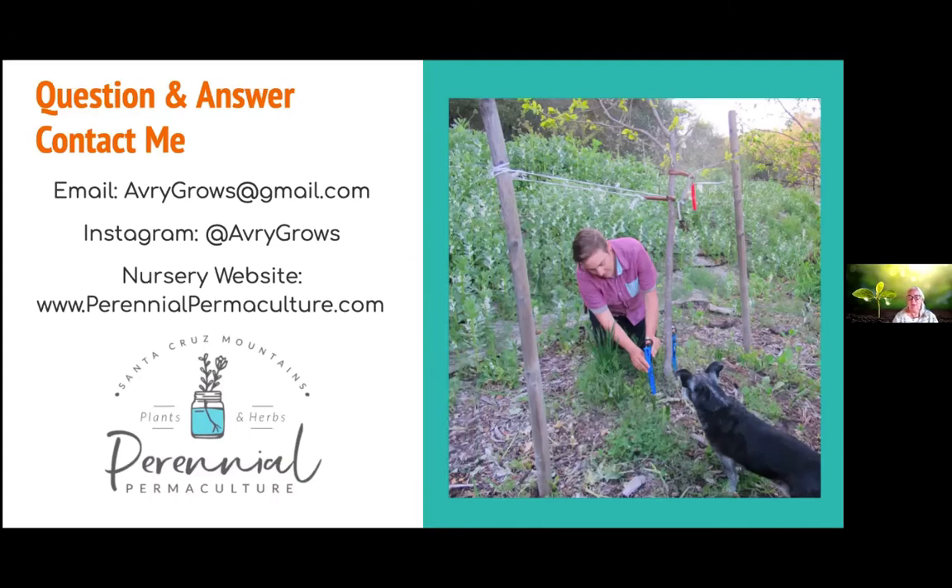Q&A: What about redwood branches and pine needles? Things I would avoid: redwood — I wouldn't put on top of other crops. If you do get redwood, use it for paths. Eucalyptus as well — try to avoid, because both of those have natural compounds that keep other things from wanting to grow with them in the forest. We don't want that on top of our plants. If someone is delivering chips you don't want, use your voice and say no.